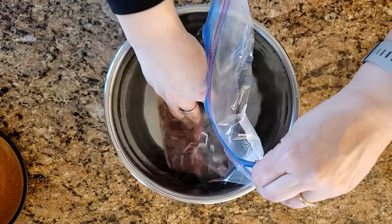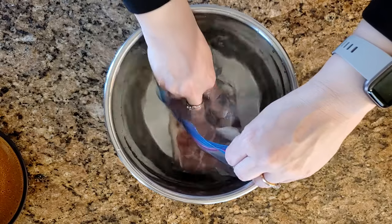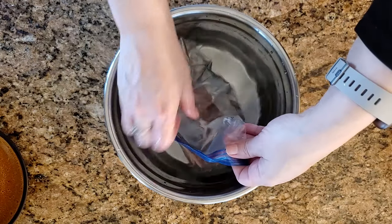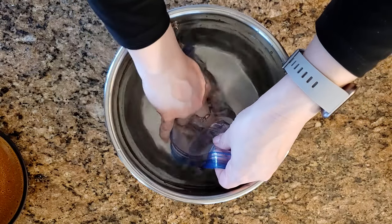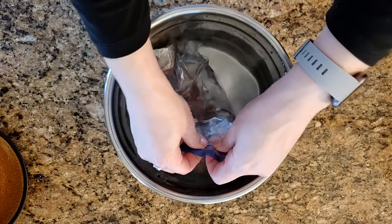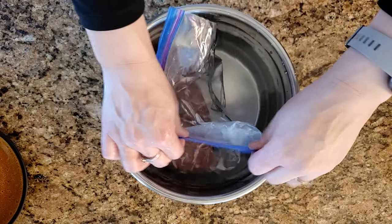Now that it's ziplocked, you're going to start to slowly submerge the sealed part under the water, and that's going to displace all the air out the top through that hole. Make sure that as you're putting the Ziploc bag into the water, you don't allow any water to go into the hole — so slowly submerge the rest of it and slowly close it until it's completely closed and sealed.